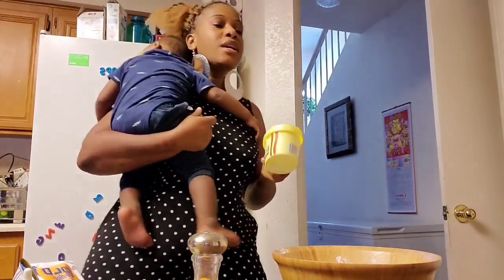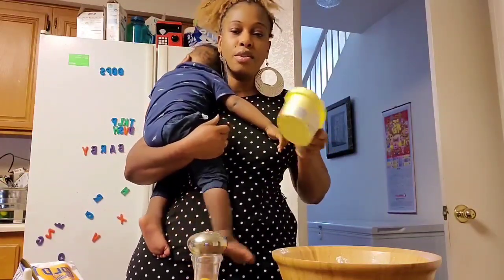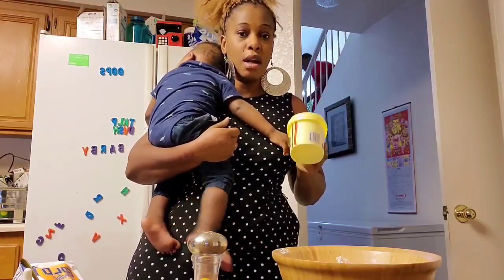Please wash your hands — always wash your hands really well before you start cooking. Especially for galettes, because we are going to be using our hands a lot.